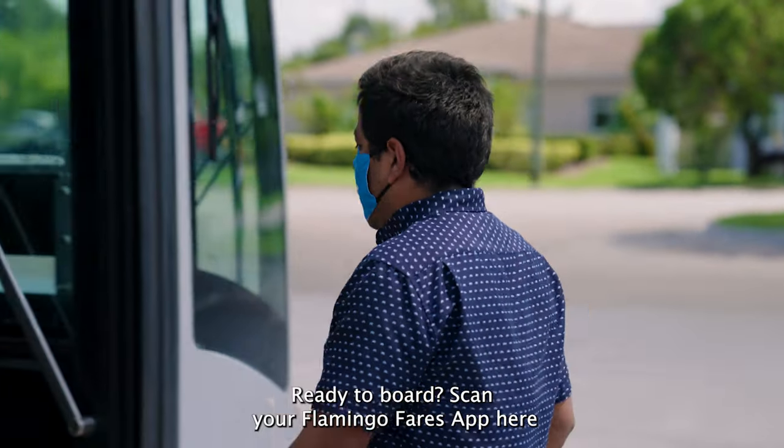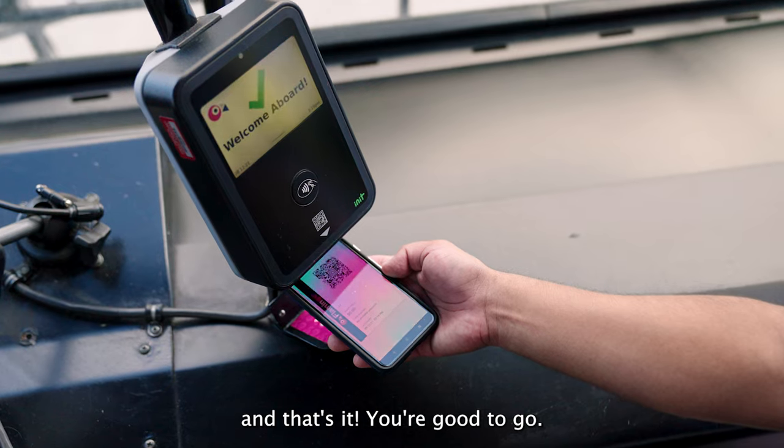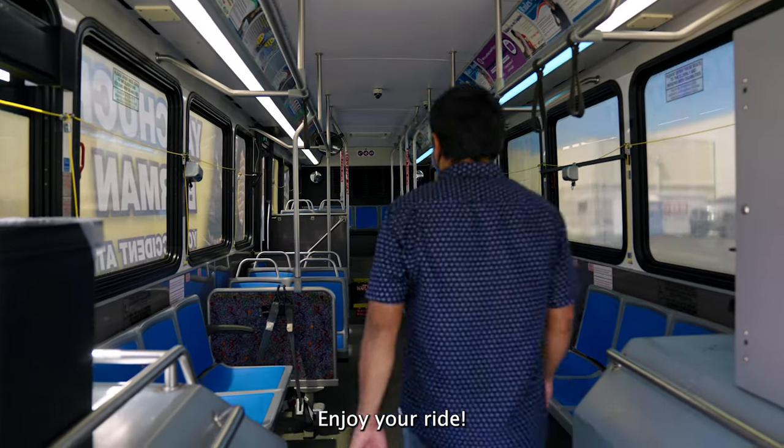Ready to board? Scan your Flamingo Fares app here and that's it — you're good to go. Enjoy your ride.